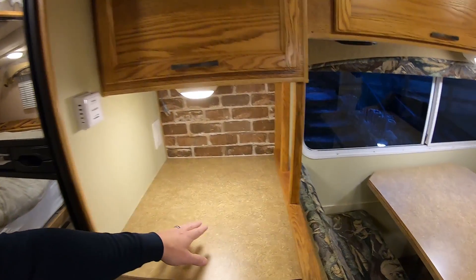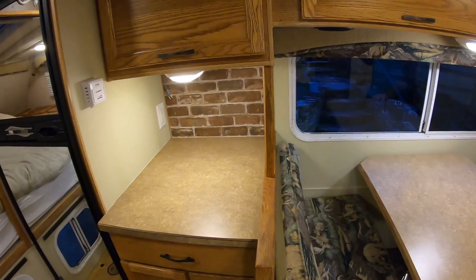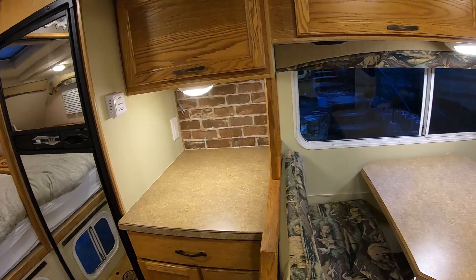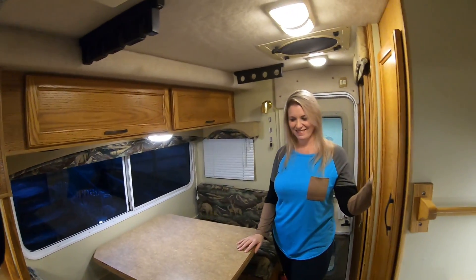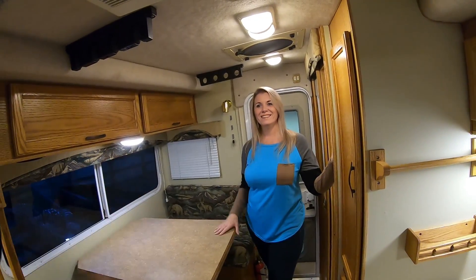This area here is called a sandwich bar — that's according to the old manual. When we looked at it I was like, oh that's pretty cool, it's got a sandwich bar. And you know what? Carla made sandwiches on it too.